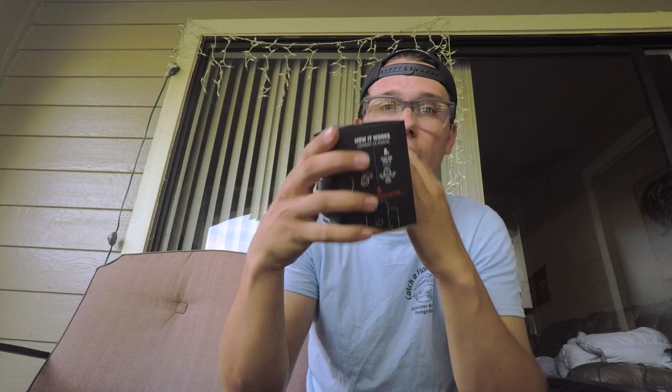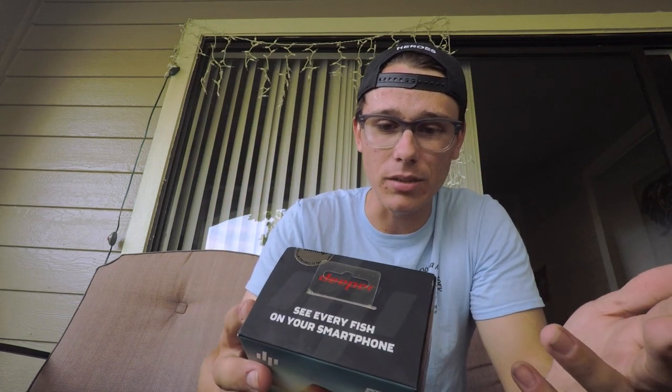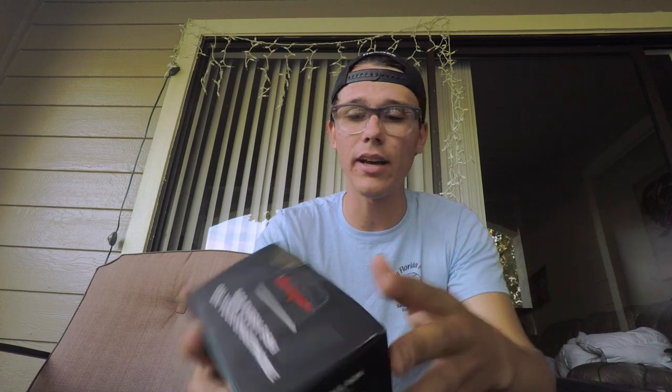This is their new sonar that they came out with. It's going to be easier to use — you cast it out, connect it to your phone, and see what it reads. Looking at the back of the box, you don't have to mess with any settings or anything like that. You just put it in the water, attach it to your smartphone, and cast it out.